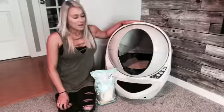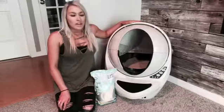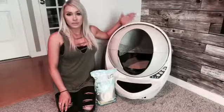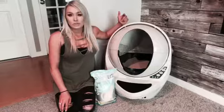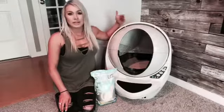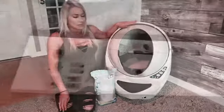I got this Litter Robot about three weeks ago and we are absolutely in love with it. We got our cat and we did not really want to have a litter box because we don't like smelling the litter box in the house. So we needed a solution to have a litter box inside so she doesn't have to go outside, but not have to deal with smelling it or cleaning it. So we got the Litter Robot. We absolutely love it.